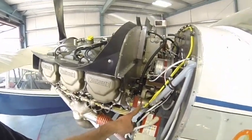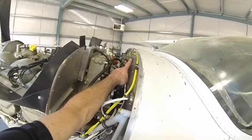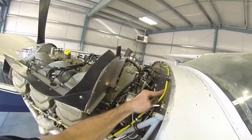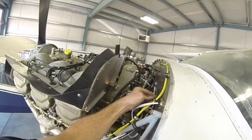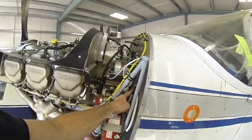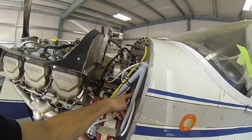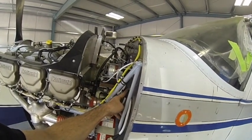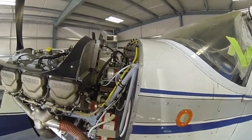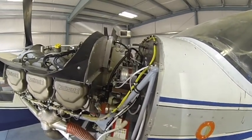Here's my EGT-CHT. I came through my firewall with cannon plugs instead of the usual method. Although with your CHT and EGT, you can't cut those wires, so they come through as-is. I also created a ground on my firewall — this stud goes all the way through and picks up on the other side where my ground runs to my panel and my grounding terminal strip.